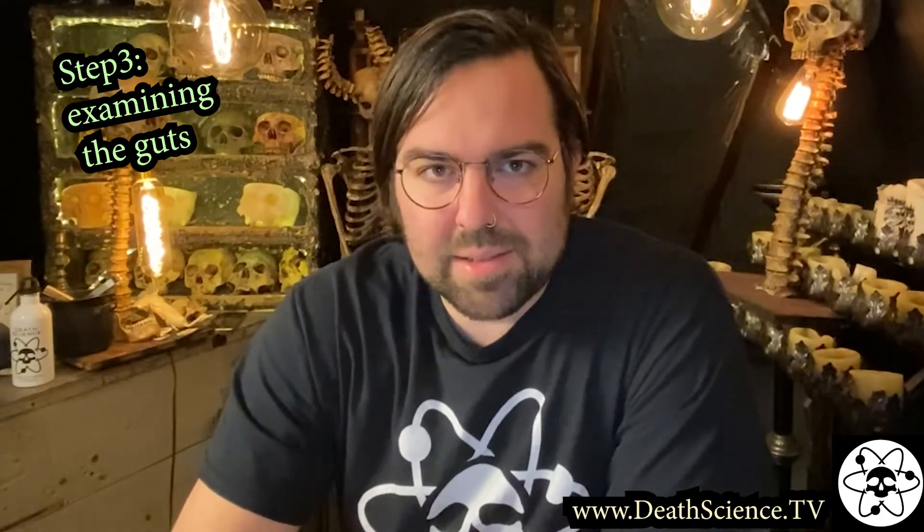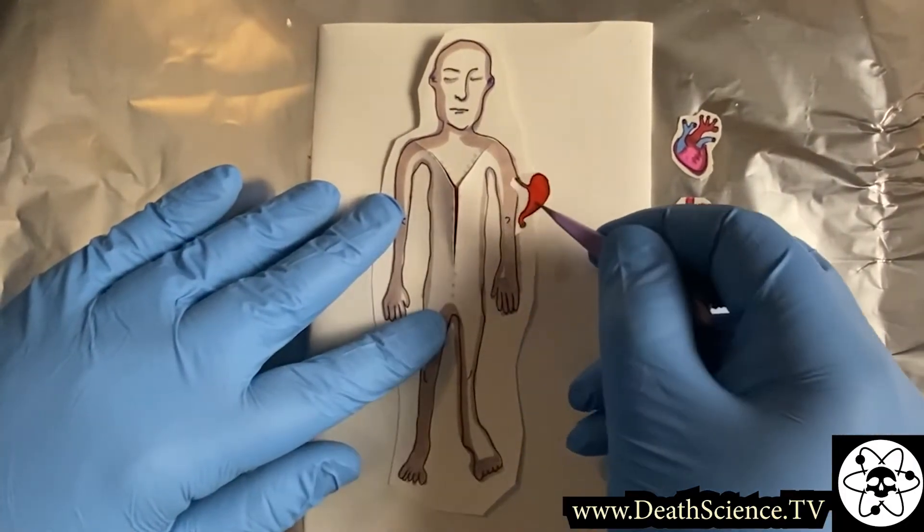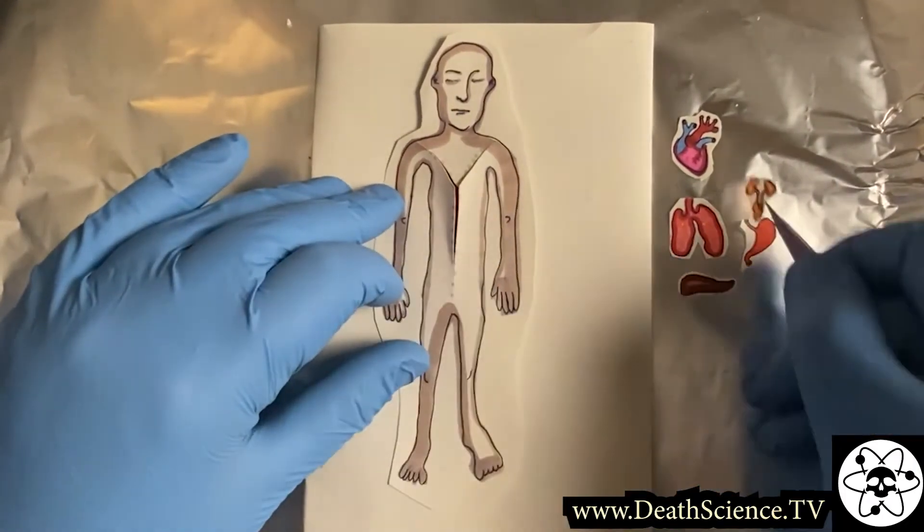Step number three, examining the guts. Next, examine, weigh, and collect tissue samples from each organ.